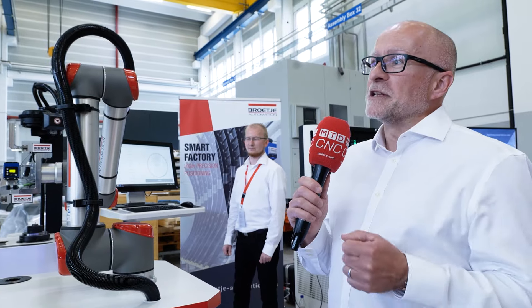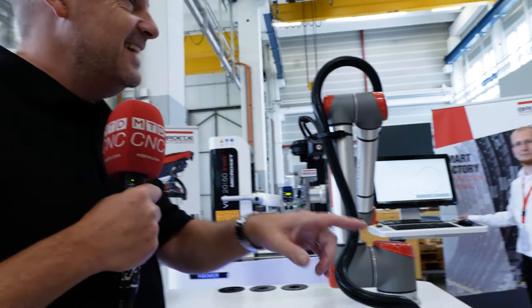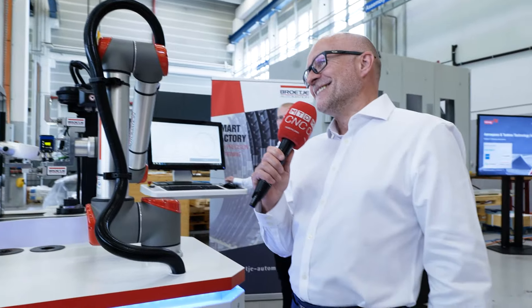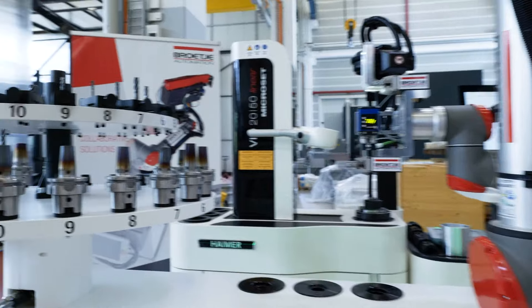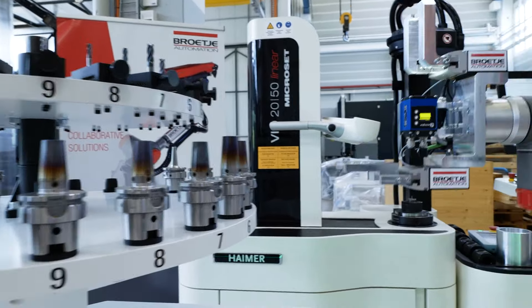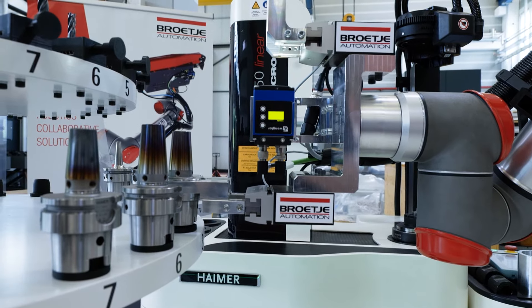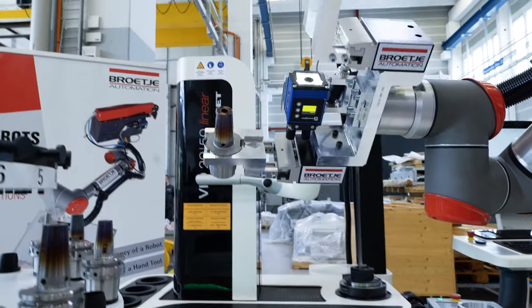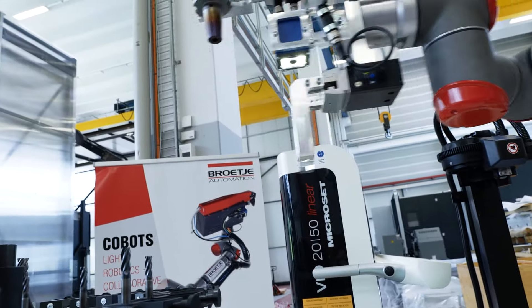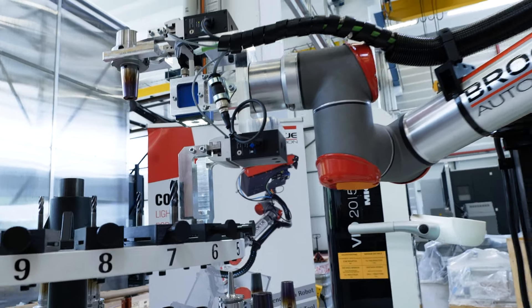This is about loading tools. In this case we've got a disk system holding tools and tool holders — could be a tray, could be any other type of system. We've got a cobot that's got a twin gripper: a gripper for holding the tool holders and a gripper for picking the tools up.